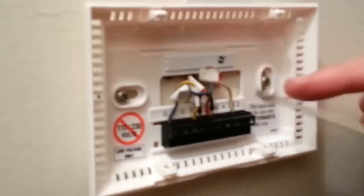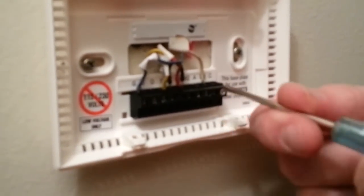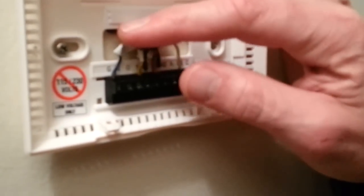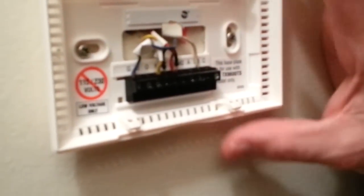I've inserted the correct wires into the correct slots and tightened them down so that they don't come out. You don't have to over-tighten it — just enough to keep the wires in place, because this isn't moving.